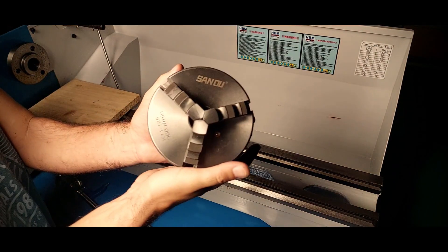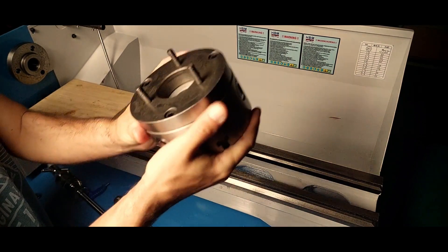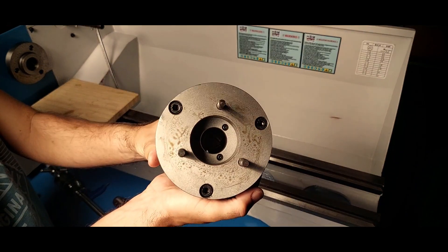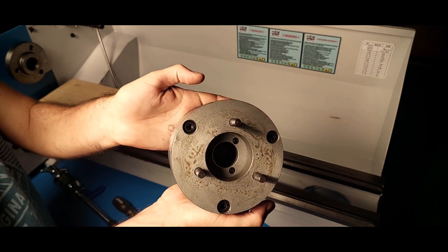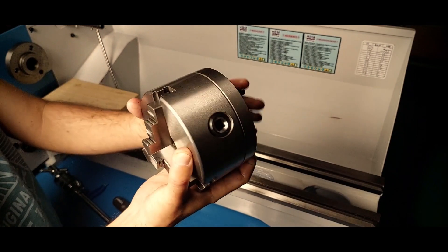Later. This lathe came with the usual three-jaw chuck, which in this case is not very accurate, and has always given me more than two thousandths of run out close to the spindle. That was something that didn't help troubleshooting the spindle issue, as I could not have a source of truth to rely on.